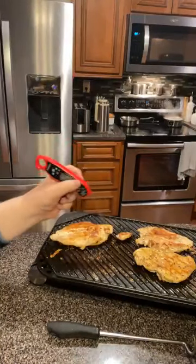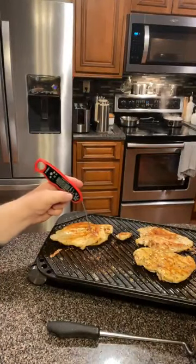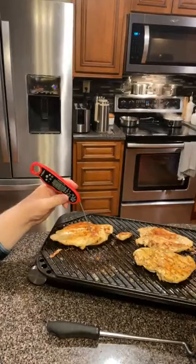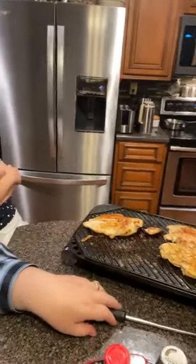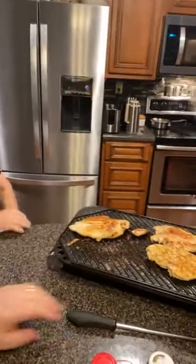Yeah, he's done all over now. He's at 179, 180 - we're ready to eat. Is that the potatoes and all done? Yeah. Let me get the potatoes out of the microwave.